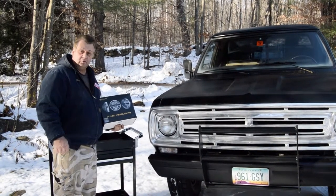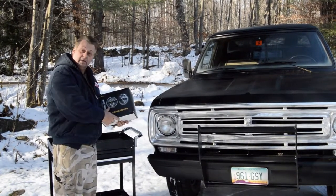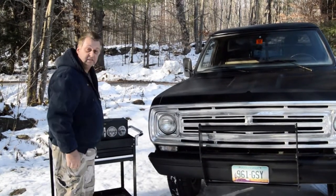Hey guys, I'm going to install my new KC LED headlights. Let's show you how easy it is to do.